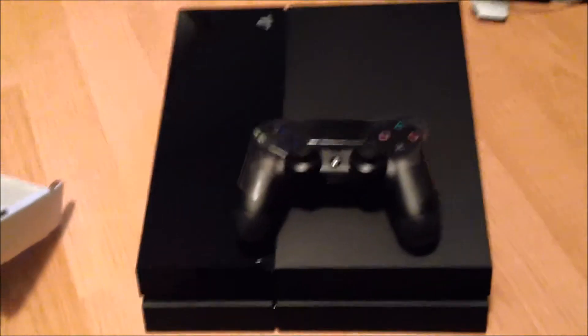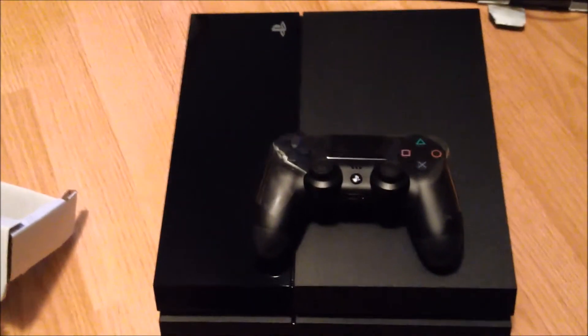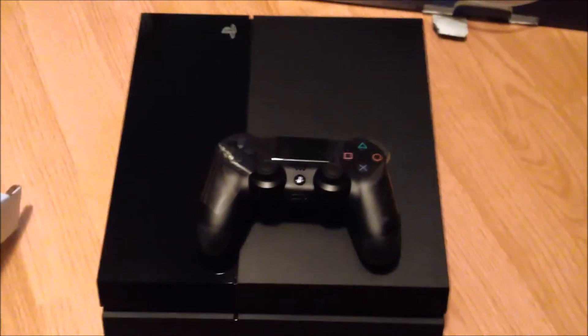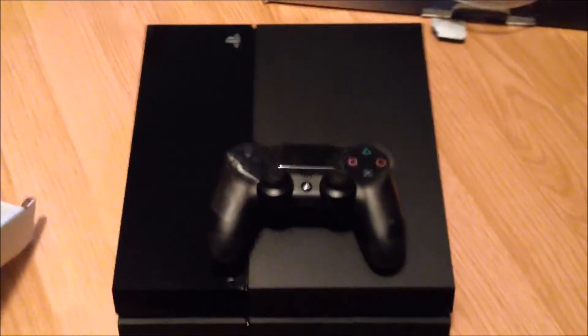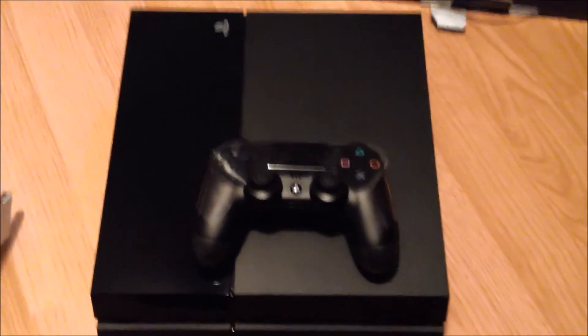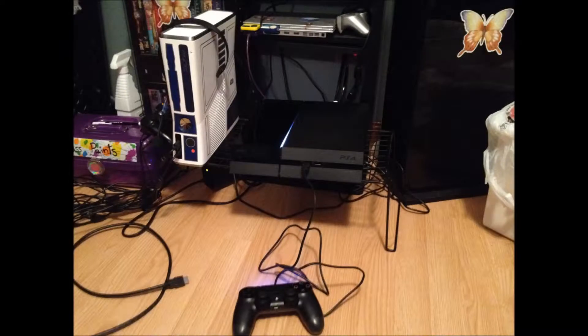Here we go — brand new PlayStation 4 looking quite nice. Thanks guys for watching, and yeah, I'm sure there will be PS4 videos in the near future. Here's the PS4 safely tucked away in its new home and it's working perfectly. Yeah, thanks guys for watching!